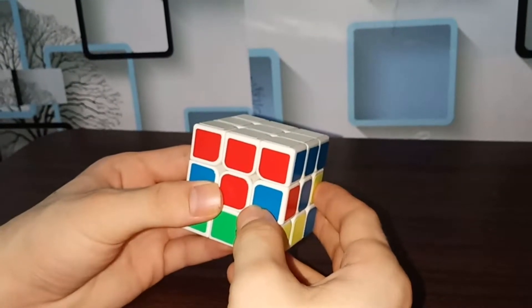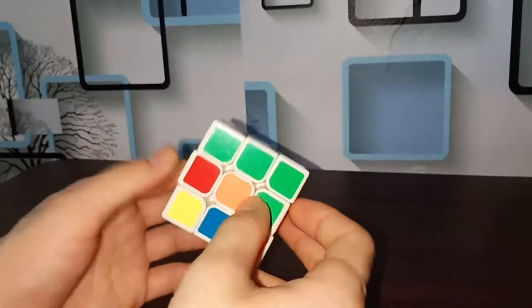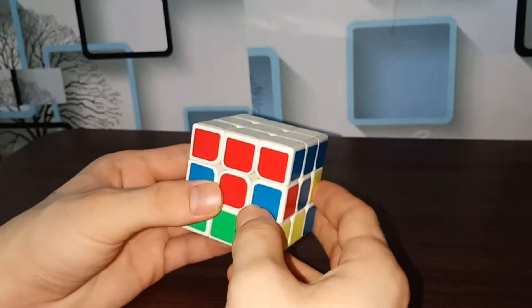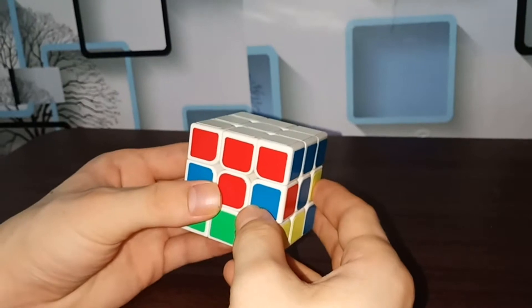Before you start this, you have to solve the first layer correctly like this. You can see the white is complete on the top and all the colors around the top layer are in position too. If you cannot solve the first layer, I recommend you first watch my other video on how to solve the first layer — link in the description.